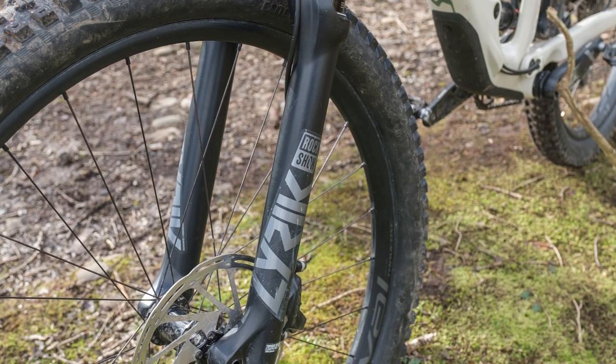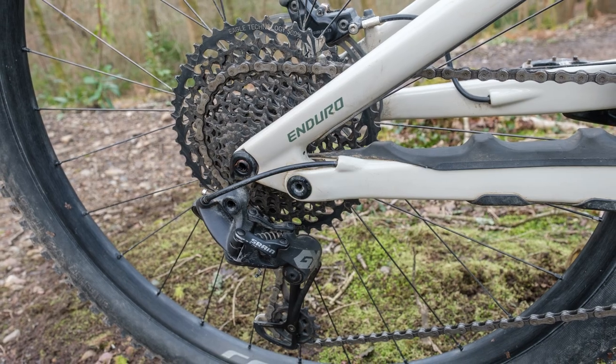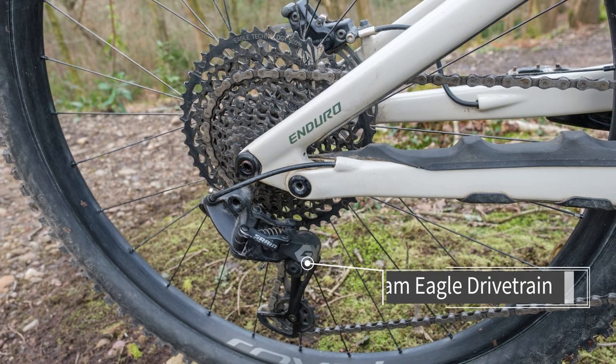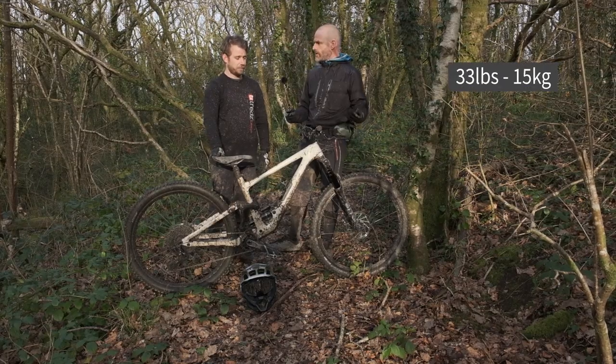I find that it's soaked up everything, but I was really surprised going up the hill — it still climbed. And the Eagle cassette, you could just winch up pretty much anything. It's not a heavy bike either — it's 33 pounds.